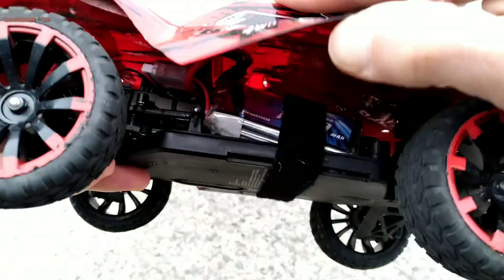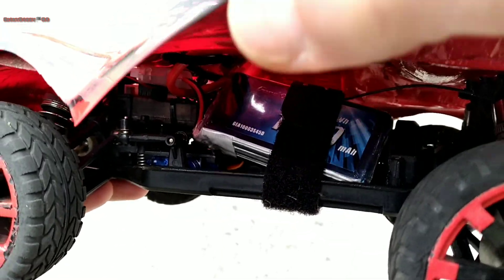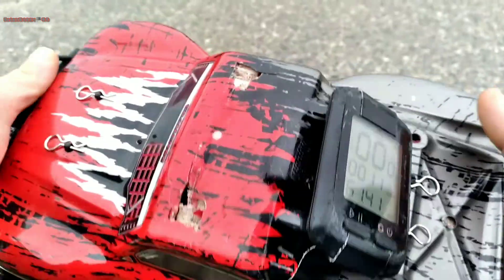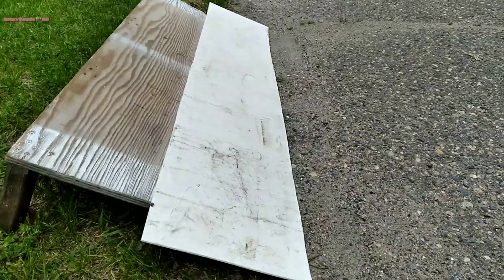It's only right. We do 3S. We got a Gen Z's 1000mA 45C 3S. Start, and hit some jumps too.